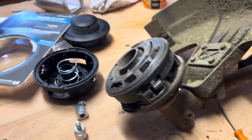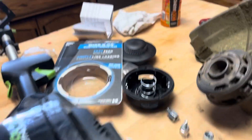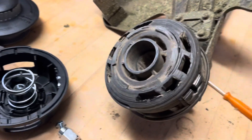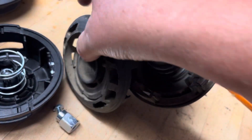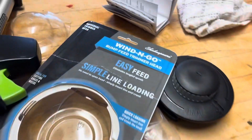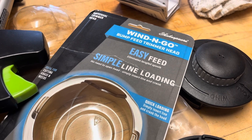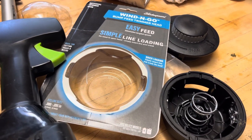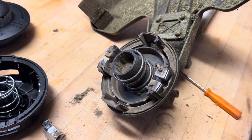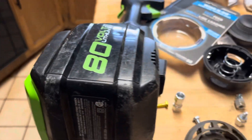Hey guys, I got this Greenworks Pro 80 volt weed eater and as you can tell, the bump has disintegrated — the whole cap. So this thing is useless now. I did find this guy, the Shakespeare Wind and Go bump feed trimmer head at Home Depot or Lowe's, one of the two. I'm just going to show you real quick how to replace this. I couldn't find any videos online, especially for the Greenworks, so figured why not just make one.